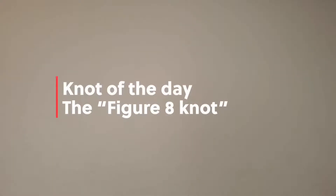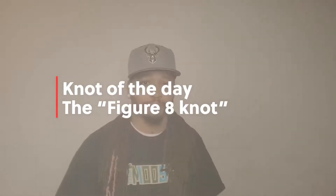Yo yo, what's up camp fam, this is your boy Lala and I'm here again to teach you how to tie another really cool knot — this is the knot of the day, let's go. Today I'll be teaching you guys how to tie a figure eight knot.